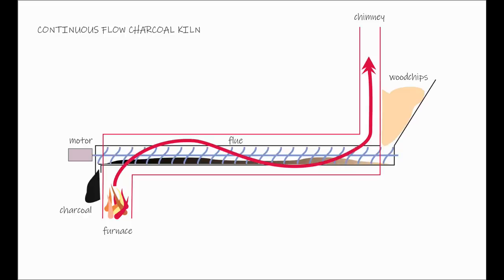The fire is assisted with forced air so it becomes a furnace and gets very hot — so hot that the wood chips heat up and cook into charcoal during the time they spend traveling from one end of the tube to the other. The flames from the furnace can't reach the wood chips because they're inside a tube, and that tube is more or less sealed by the auger so no oxygen gets in. That's why the wood chips don't burn, they just cook. What goes in at one end is wood chips, but what comes out at the other end is charcoal.